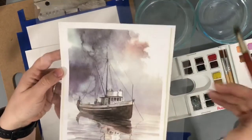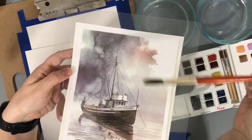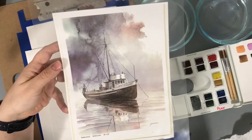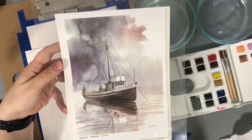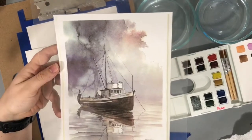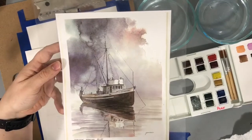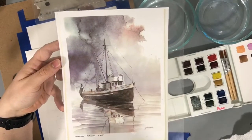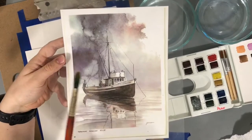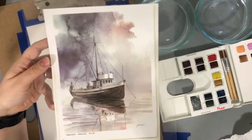Do you see the gorgeous blooms that are happening right here? That's the beauty of watercolor — how it can do that. You can't get that look and feel from any other medium. Since we're going for a stormy look, that lends itself perfectly to watercolor. You need to get these musty, dusty, dark colors ready to go. Once we paint with water, we're going to drop in different colors and just have fun with it — let it bleed and blend and do its own thing. Our base skies are going to look different, but each one should look pretty cool.